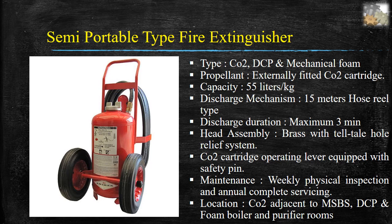Semi-portable type fire extinguishers — types: CO2, DCP, and mechanical foam. Propellant: externally fitted CO2 cartridge. Capacity: 55 liters or kg. Discharge mechanism: 15 meter hose reel type. Discharge duration: maximum 3 minutes. Head assembly: brass with tell-tale hole relief system. CO2 cartridge operating lever equipped with safety pin. Maintenance: weekly physical inspection and annual complete servicing. Location: CO2 adjacent to MSBS, DCP in boiler and purifier rooms.